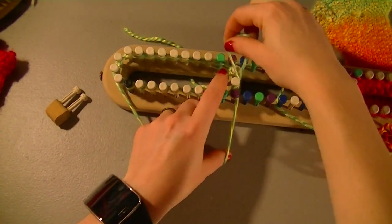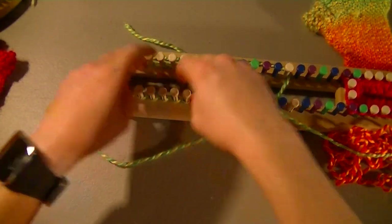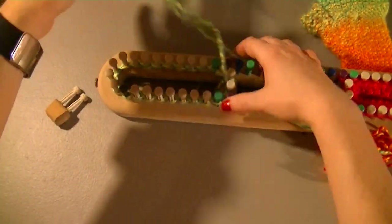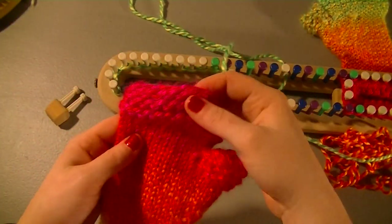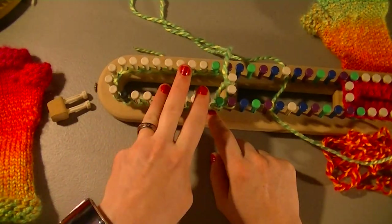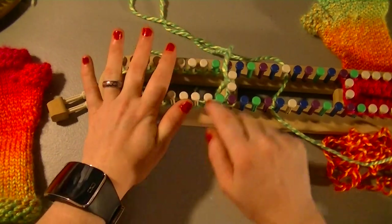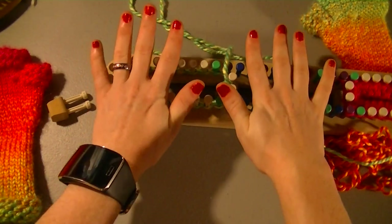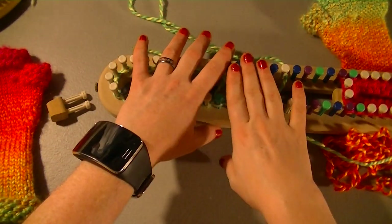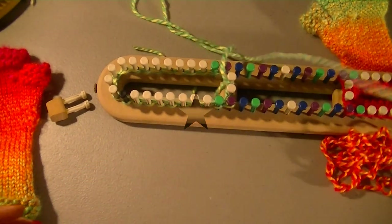When you get back around, just take that loop and put it on the first peg to connect everything, then push everything down. The first five rows are going to be garter stitch: e-wrap a row, purl a row, e-wrap a row, purl a row, e-wrap a row. Then you will purl five rows. So you're doing ten rows total — first five garter stitch, last five purl.